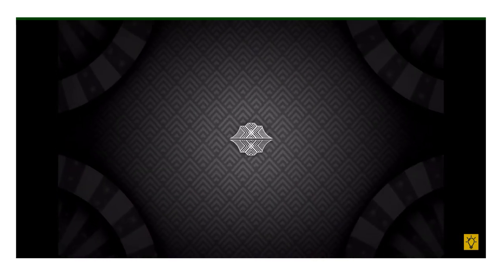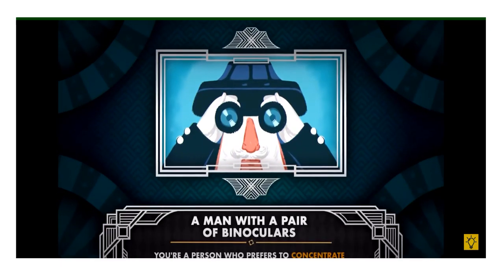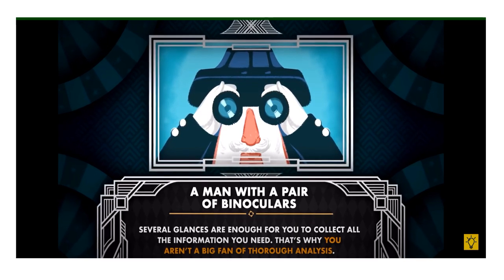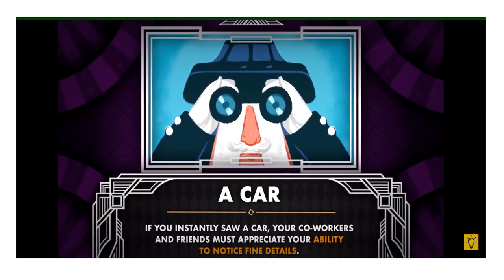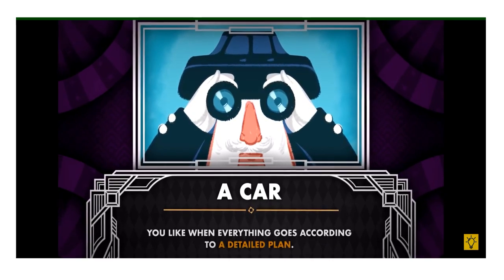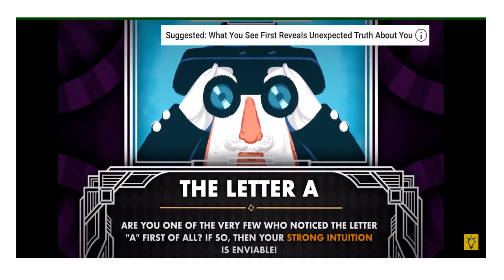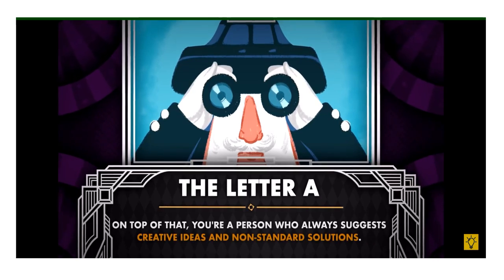Number four — what did you see first? A man with a pair of binoculars: you're a person who prefers to concentrate on the big picture. Several glances are enough to collect all the information you need, and you aren't a big fan of thorough analysis. A car: if you instantly saw a car, your co-workers and friends appreciate your ability to notice fine details. You like when everything goes according to a detailed plan, though you may occasionally overanalyse things, which can prevent quick decisions. The letter A: if you're one of the very few who noticed the letter A first, your strong intuition is enviable and you always suggest creative ideas and non-standard solutions.